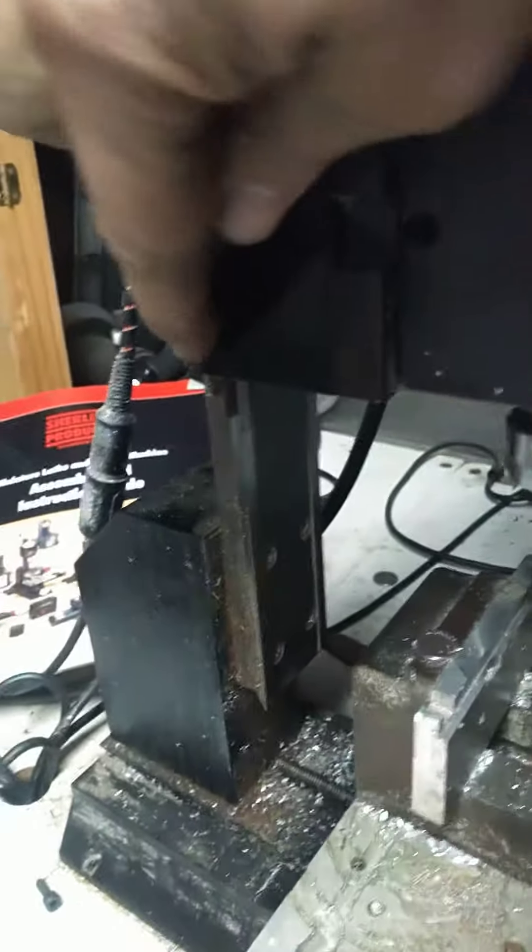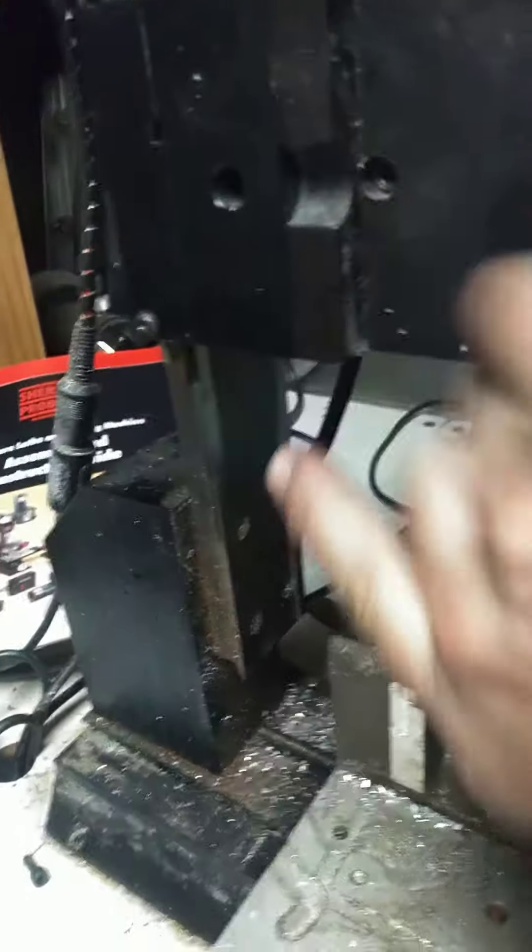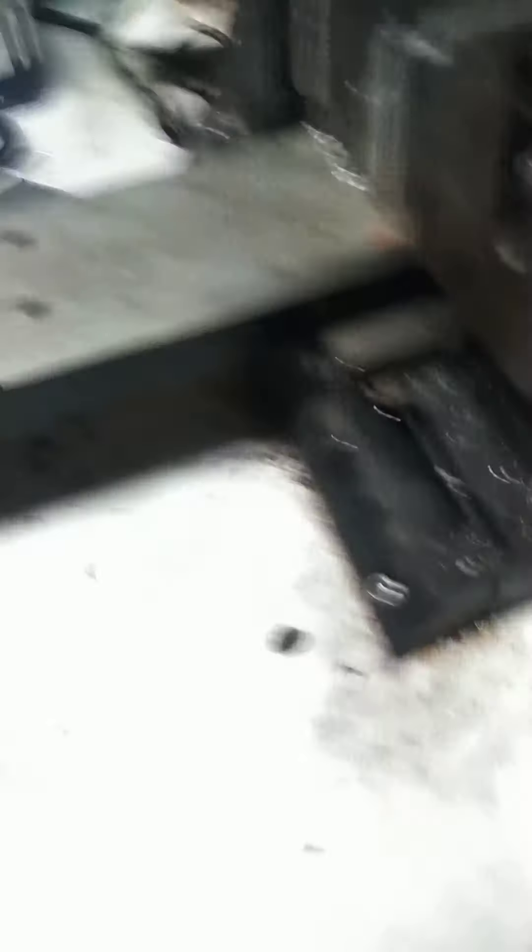This one right here, you've got a set screw, and then there's that guy. And unfortunately for the X-axis, it's back here, and I can feel it on the back side of the table.